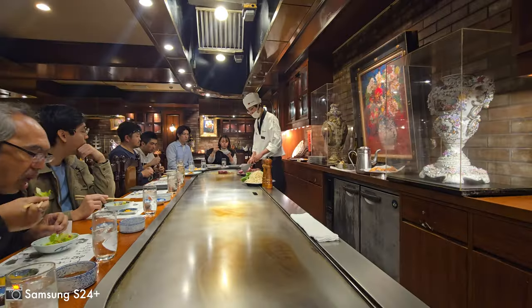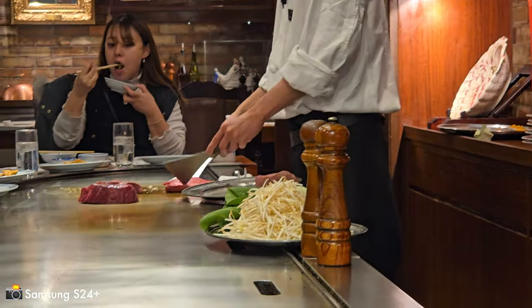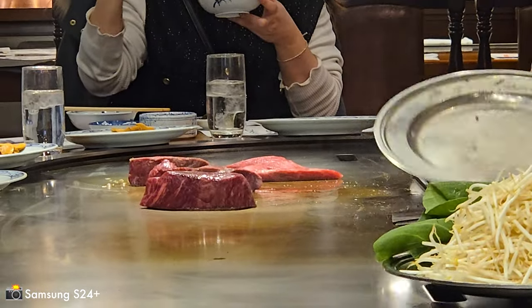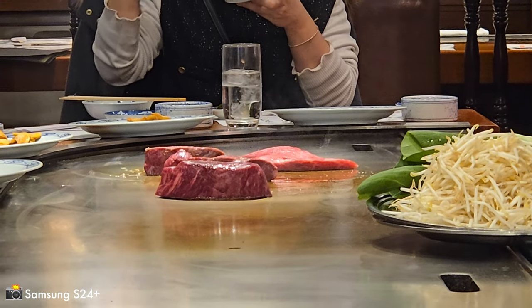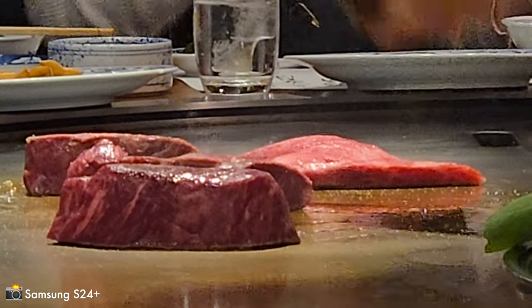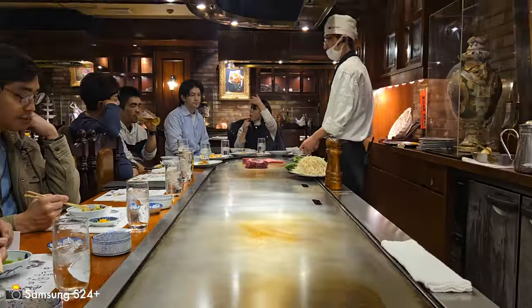Surprise camera demo. This is the wide 1x, and this is 3x zoom — look at that 3x zoom. This is all under 4K. And this is 12x zoom, which is as far as this phone will zoom in 4K. Back to 1x.